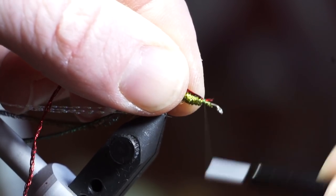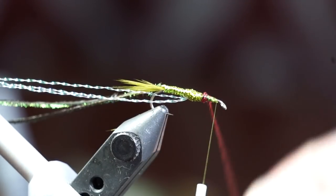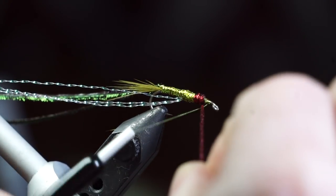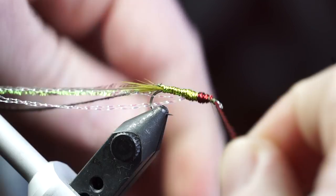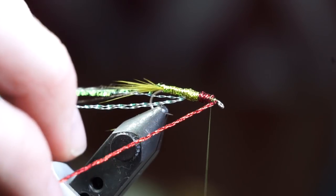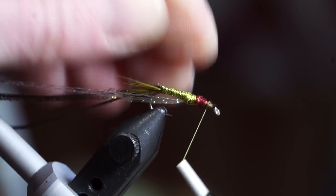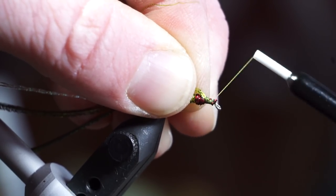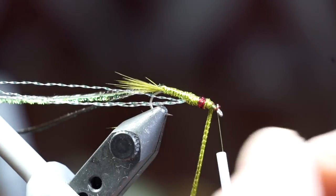Creating a gill with the red tinsel twist is entirely up to you, but I think it really adds to this fly. Just make a few wraps to create a collar. Then add a bit more of the olive tinsel twist and finish off the head of the fly — only a wrap or two at the head is necessary at this point.